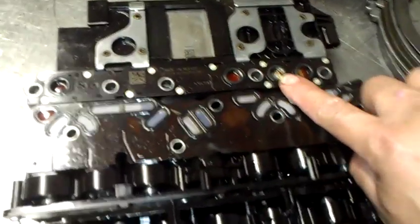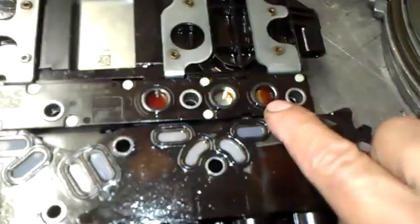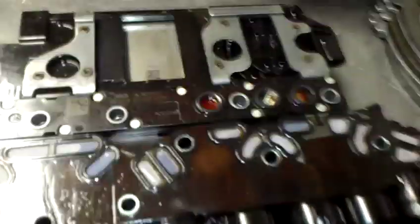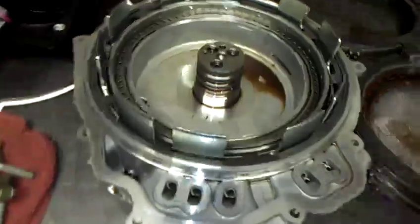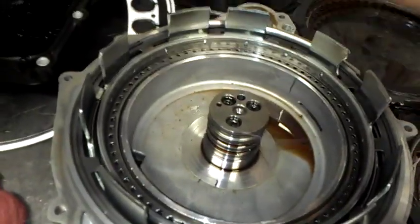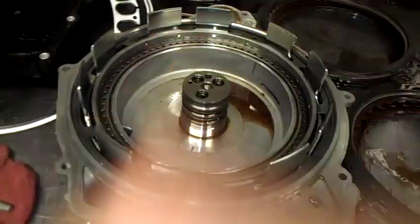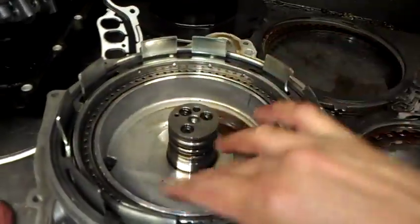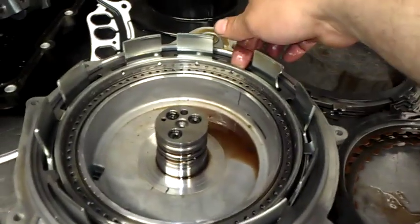This is from the other unit — the one with the failed pressure switches where the piston popped out. You can see here these two pressure switches are damaged, and this one looks like it's about to get damaged as well. On this other unit, everything is fine — there are some scratches on the end cover but it's not fuzzy and can be reused. It's just where the wavy plate was rubbing on the aluminum.